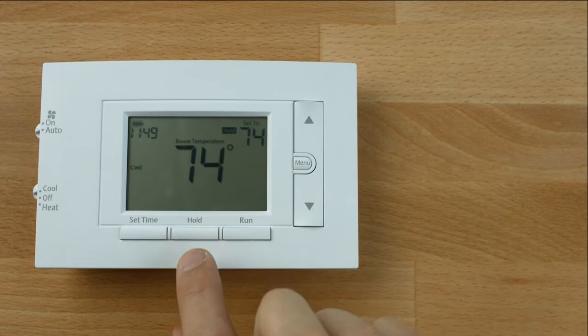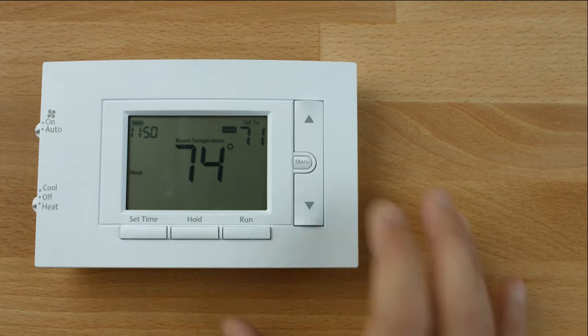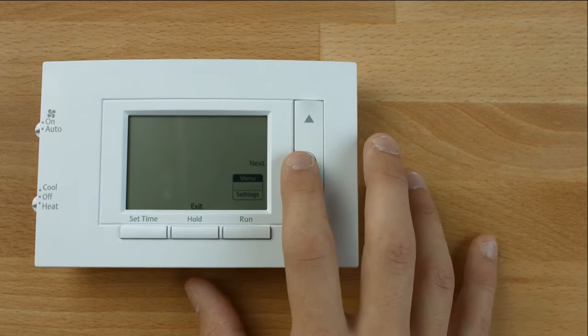We will be demonstrating the 5-day program settings. To program the heating schedule, slide the system switch to heat. Press Menu, then press Next to enter the schedule.